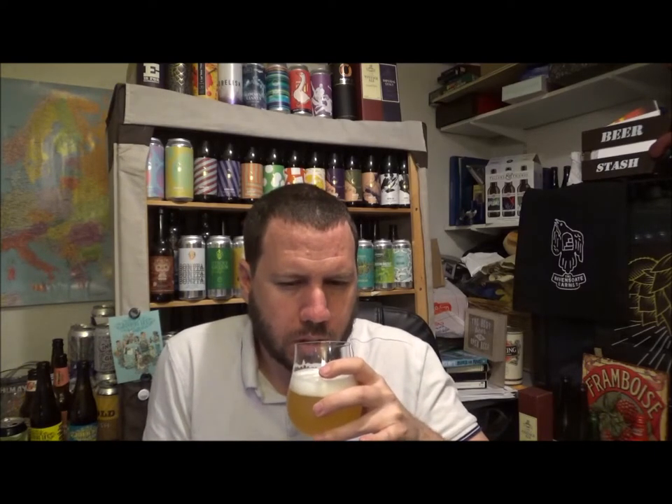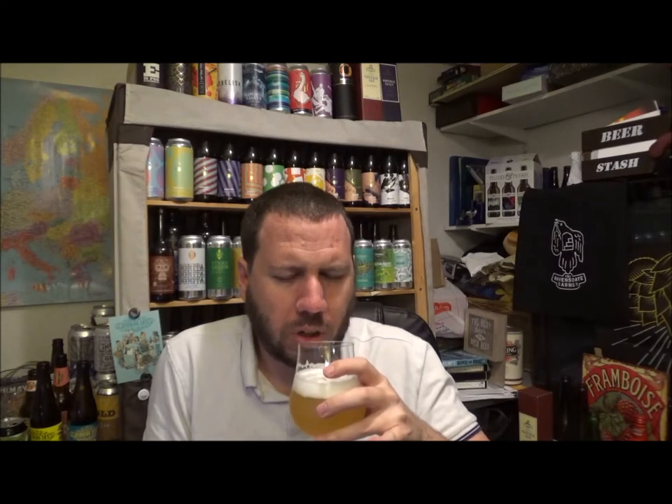Oh wow. A little bit more mango in the flavour than actually on the aroma. A little bit of pear drops — pear drop kind of dryness — then that leads into that kind of pithy lemon. Slightly sweet. It's 40 IBU so slightly dry. Grapefruit. A little bit of pine. It's a nice beer, really nice beer.